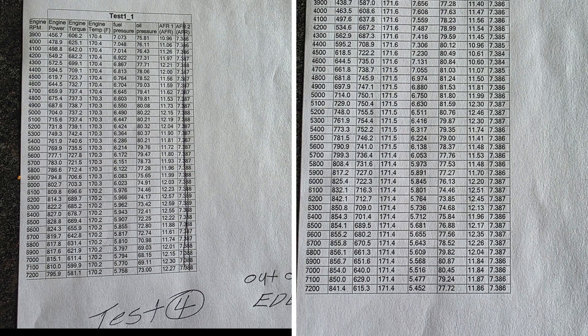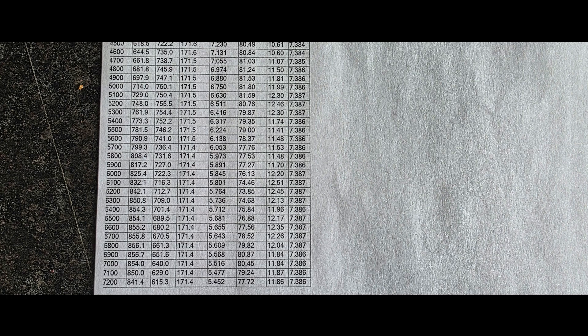Wow, I think Shane nailed it. We picked up 30 horsepower at peaks — it's actually 40 horsepower at 7100 RPM. It picked up low, mid, high — it helped everywhere. Now I know Shane's super meticulous and he didn't get to do everything he wanted to do, and that's just sometimes how it falls out with the schedule. But I've got over 700 foot-pounds from 4400 to 6400 RPM.